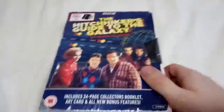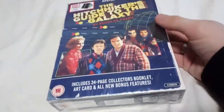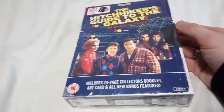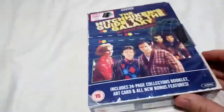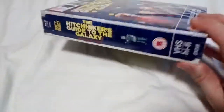Hi, this is Prithee here and welcome back to another unboxing review. Today I'm doing The Hitchhiker's Guide to the Galaxy by Douglas Adams. This is the TV series which was aired in 1980 or 1981, and this has actually been released to commemorate the 40th anniversary of The Hitchhiker's Guide to the Galaxy, which was this year.